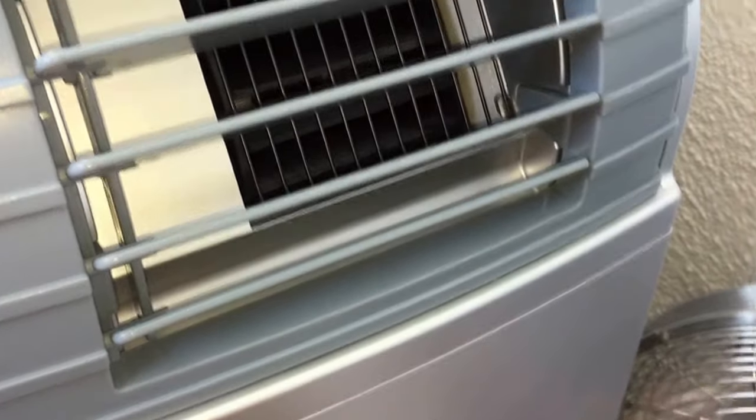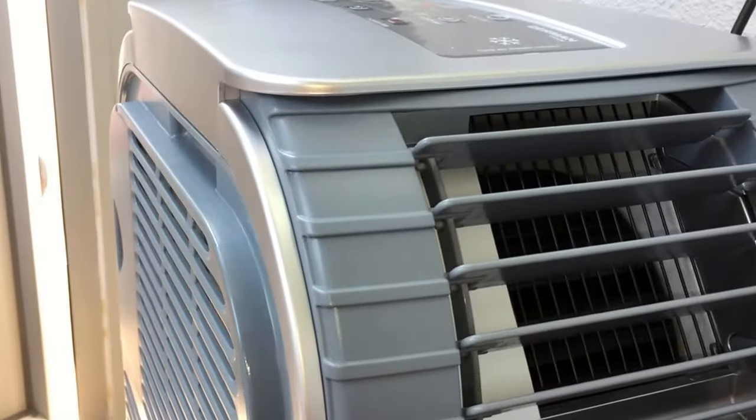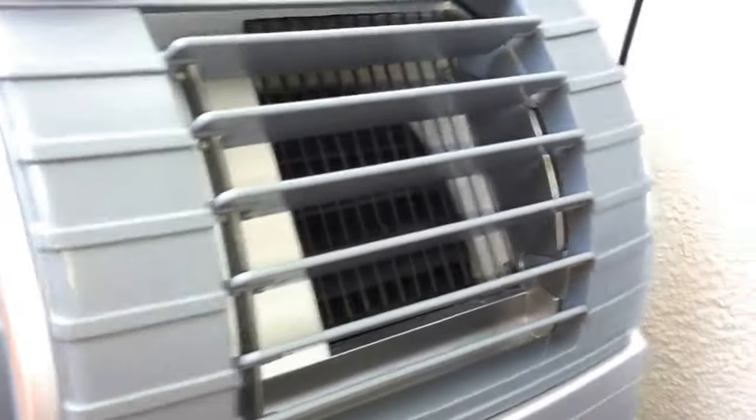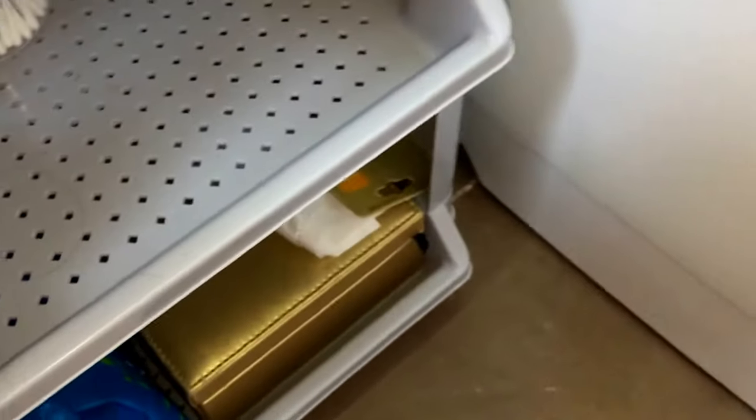Here we have a German portable air conditioner in my helper's room at the new place. I'm going to turn it on first because it is actually really hot in here right now.